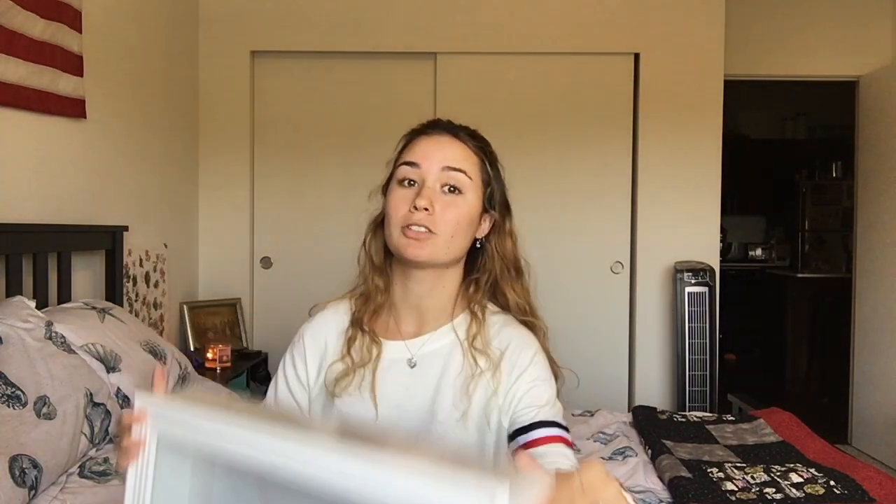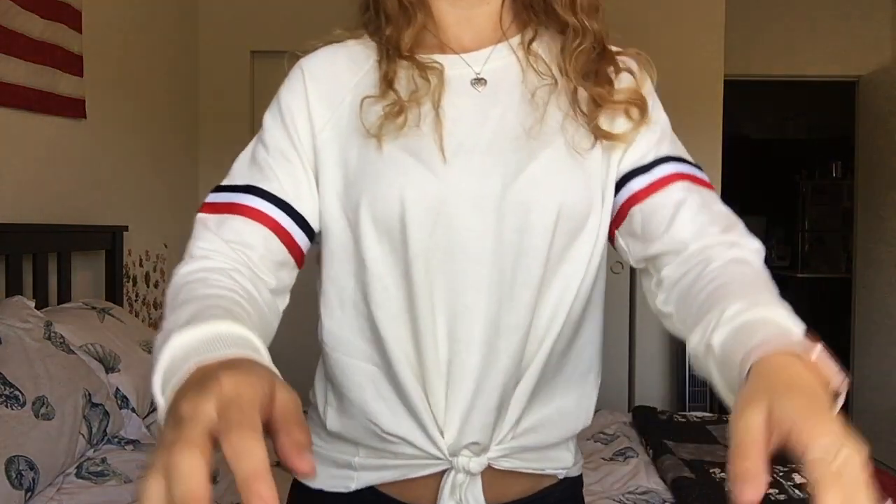If you don't know what a shadow box is, it's just one of these. I got mine from Michael's — I don't know anywhere else you can get it besides Michael's, because that's the only place I've gotten mine from. But I have another one. I'll show you.